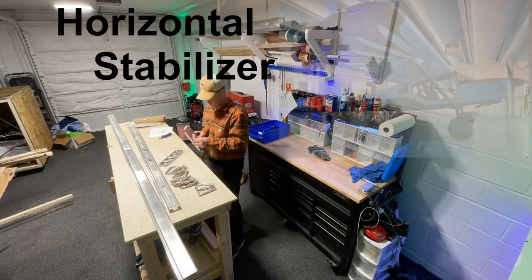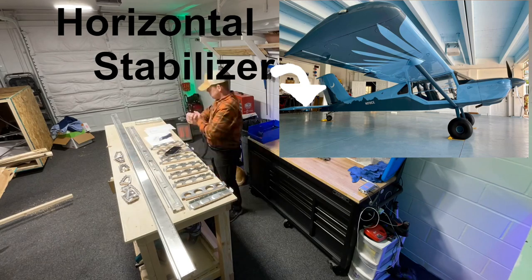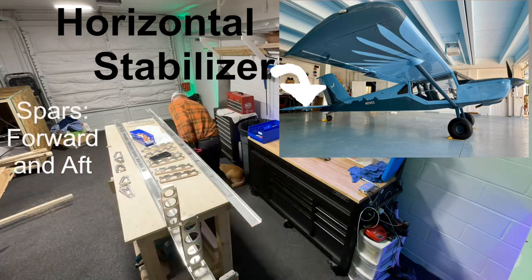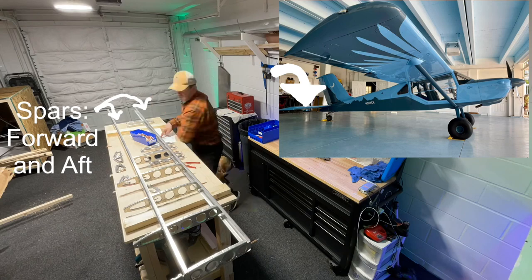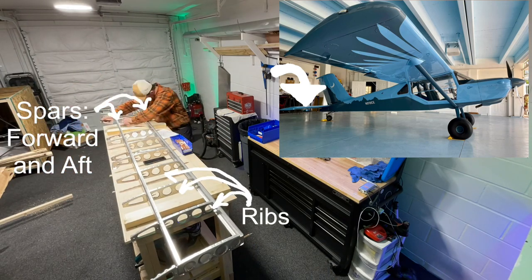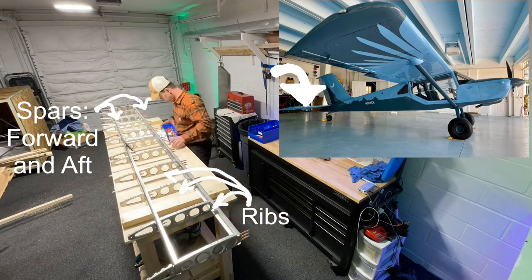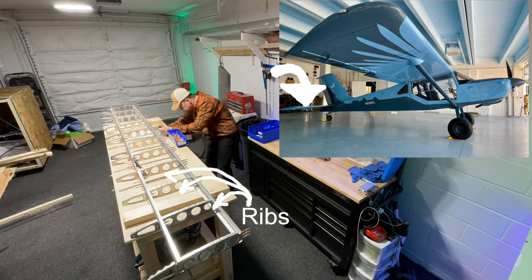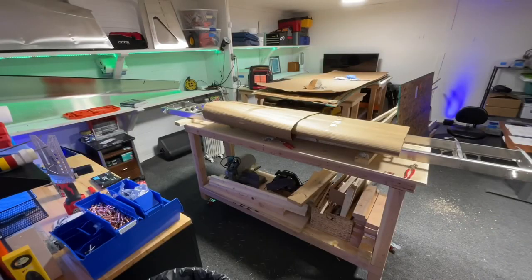Now it's time to build the horizontal stabilizer, which starts with the frame. Laying out all the pieces: the spars are the I-beams that go on the front and the back, and the ribs are the ones that go in between. I like to watch where Ruby sits and moves around in these videos — Ruby is the dog, by the way. You'll see me checking and rechecking the instructions in the piece of paper in front of me to make sure I have all the parts oriented the right way.